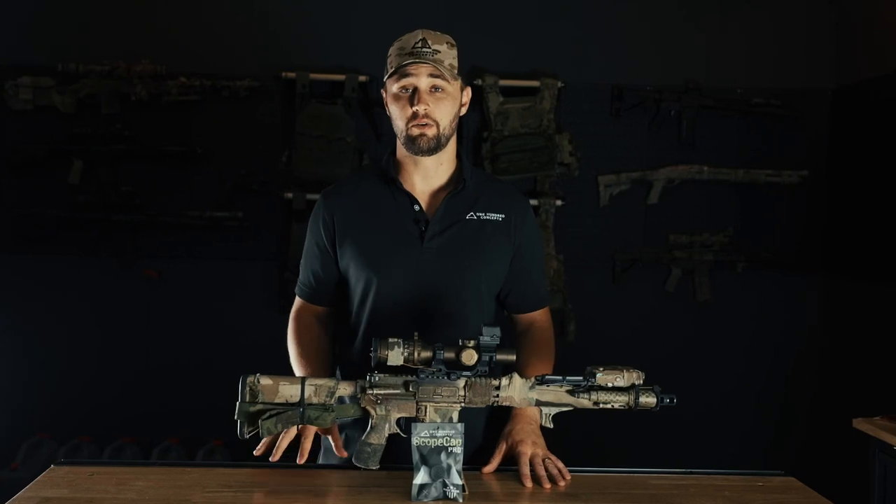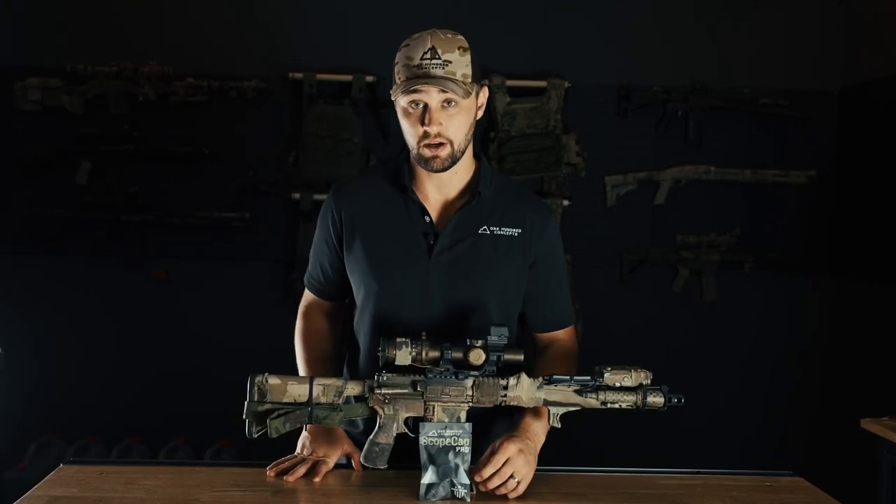Hey guys, it's Gary with 100 Concepts. First of all, thank you for purchasing your new Scope Cap Pro. We've been really excited to bring these to you, and we wouldn't be able to do what we do without you. I'm going to show you how to install them.